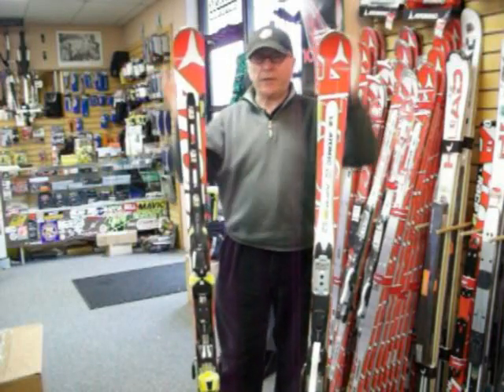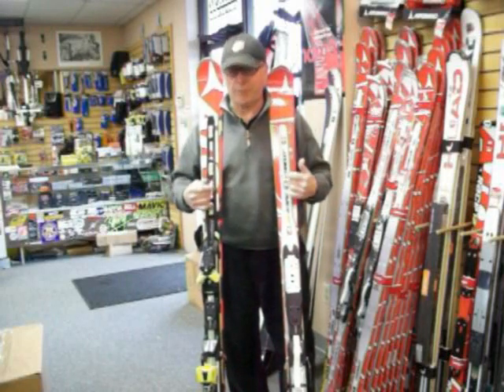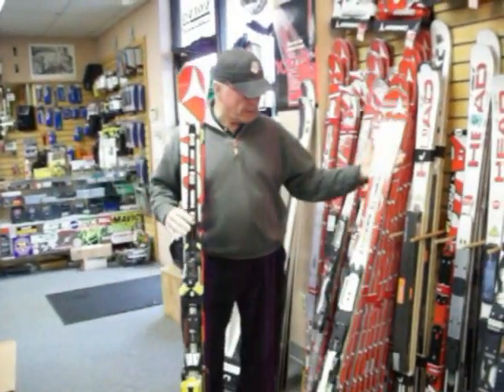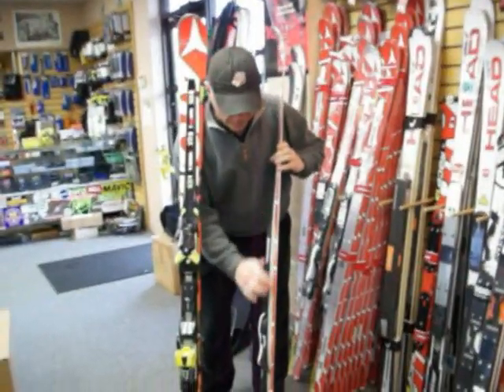I'd like to talk a little bit about next year's second generation of double deck from Atomic. As you can see, this is the current year model and you can see the double deck and how it is designed. Specifically, if you look at the size of the double deck, you can see that it is very solid underfoot.